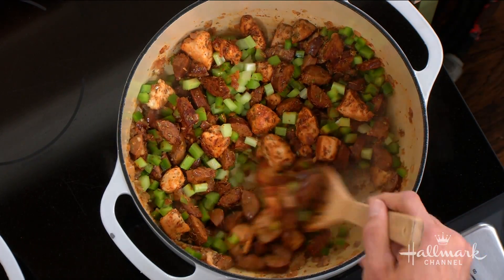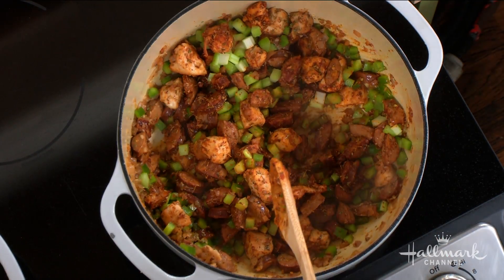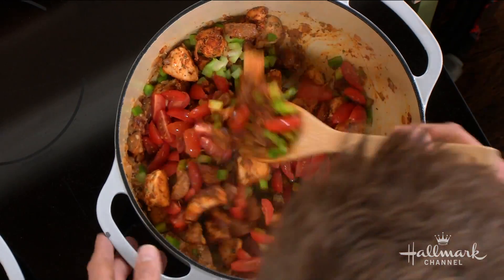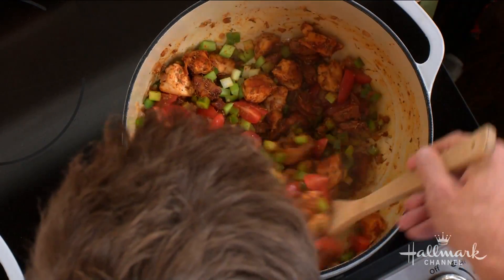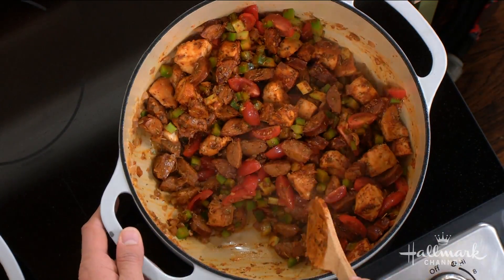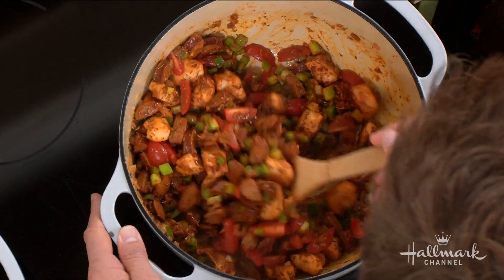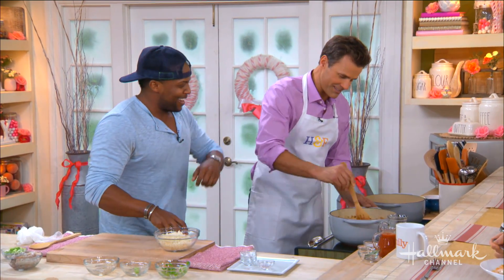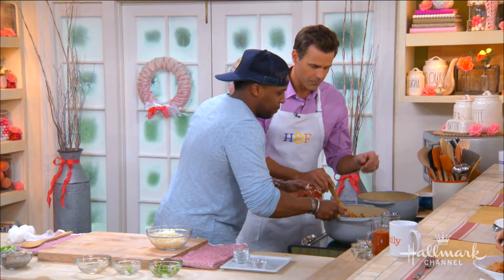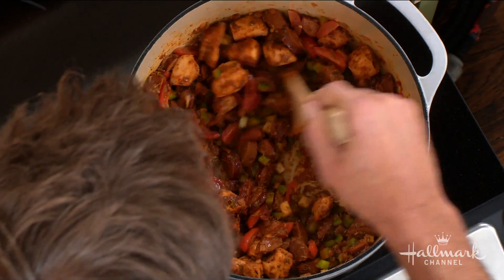Here's some tomatoes — give that a good stir. Fit men cook, bro. You're really fit — I've seen your Instagram. Kevin, Cameron is wearing the apron, isn't he? I try to look the part. So a little tomato paste in there as well — some thickener. You've got to really work that in there too.